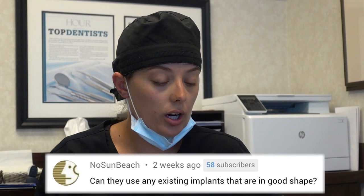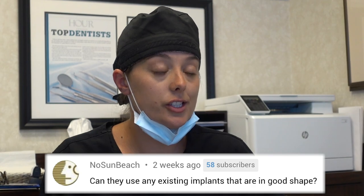This question is about all-on-four: Can they use existing implants that are already in good shape? Sometimes — each case is different and has to be evaluated. If you have existing implants in good shape, it's possible they might be incorporated with the other implants. All-on-four is basically a term for removing all of the upper or lower teeth, putting implants in that same day, and putting in a permanent bridge — so you come in with bad teeth or no teeth and go out with a full set of beautiful teeth that are permanently in place. We've had wonderful results with it.